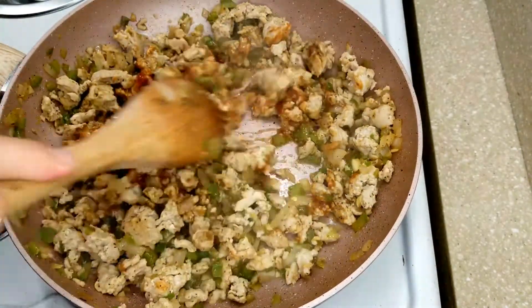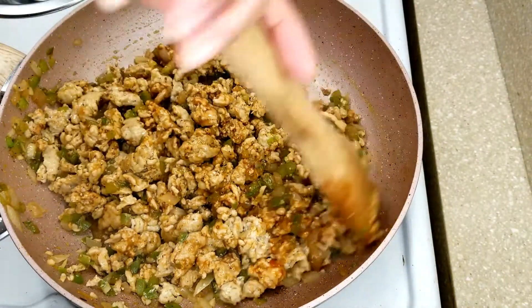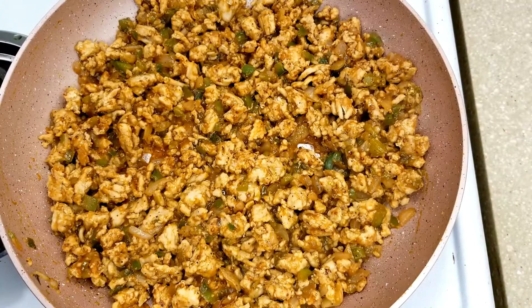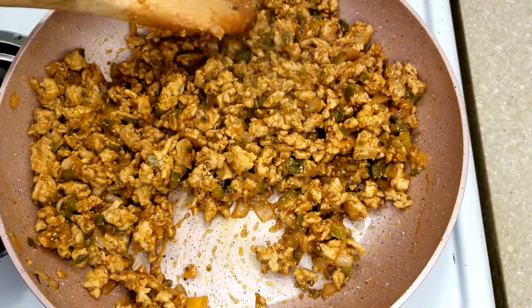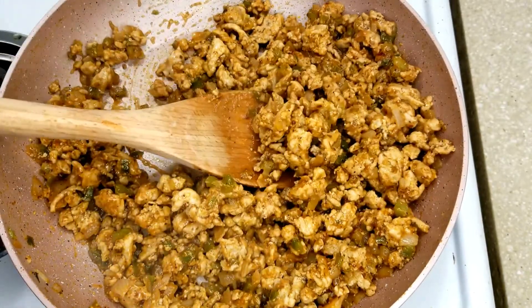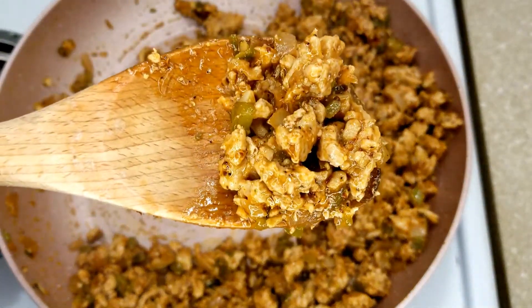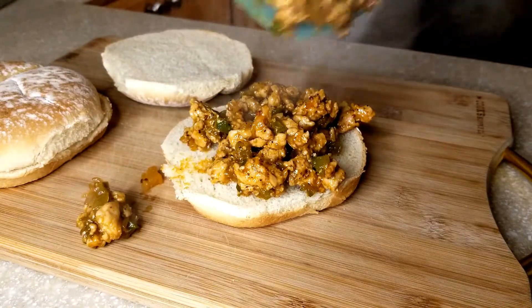Once everything is combined, you're going to let this cook for about 5 to 10 minutes, and then you're ready to serve. This recipe is so easy, so delicious and full of flavor. You can use any type of meat that you like — ground turkey, beef, or chicken. Super simple. Please give this recipe a try, I promise you will love it. Go ahead and pile your buns as high or as much as you want. They are sloppy joes — the sloppier the better.